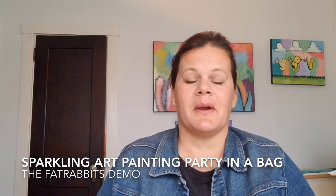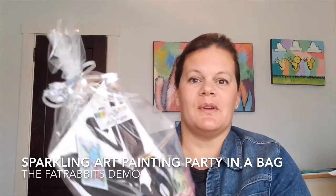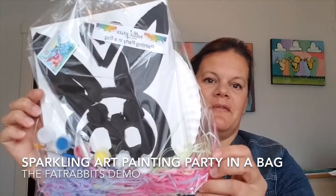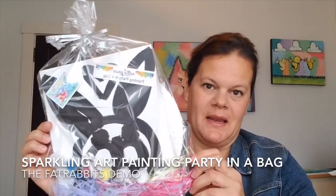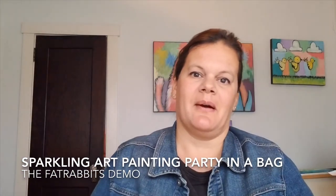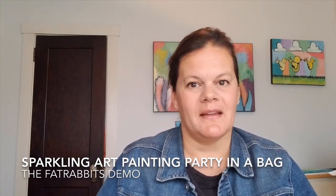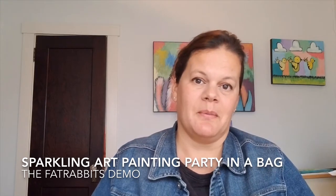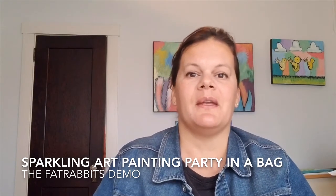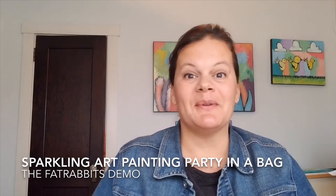Hi everybody! Welcome to the Sparkling Art Painting Party in a Bag demonstration video. Today I'm going to show you how to do the really fun bunny rabbit. I'm Nitti Price and I create whimsical, vibrant and fun sparkling art. If you'd like to see more of my artwork, please go to NittiPrice.com. You can also follow me on Facebook, Instagram, and I have a YouTube channel. I hope you enjoy — have fun!